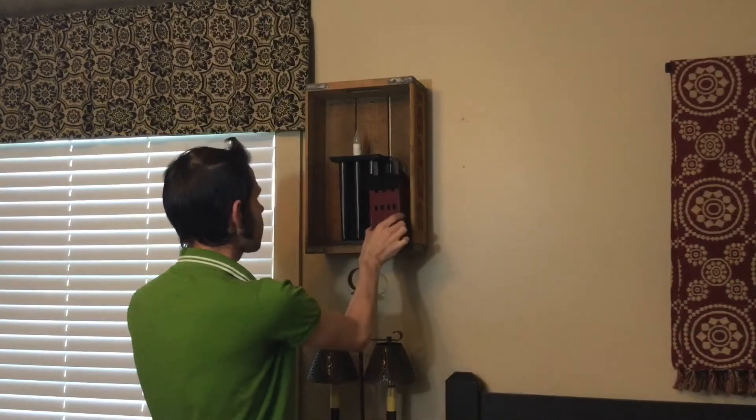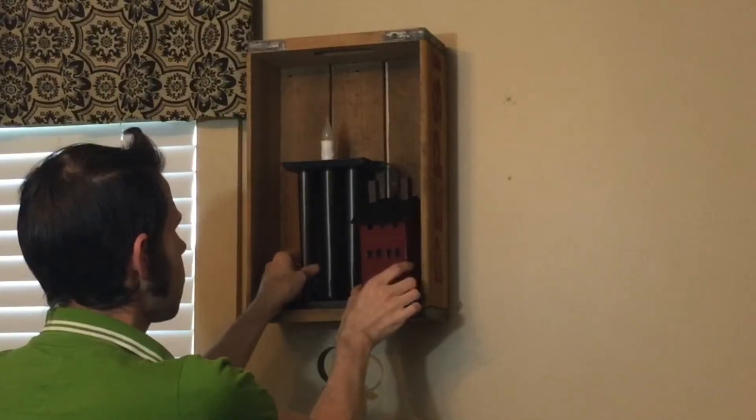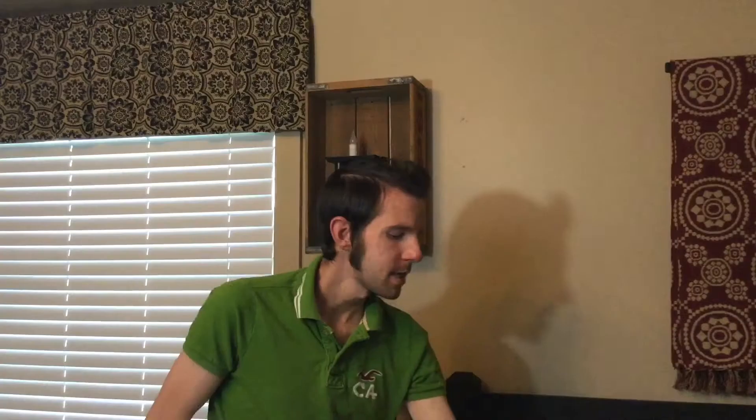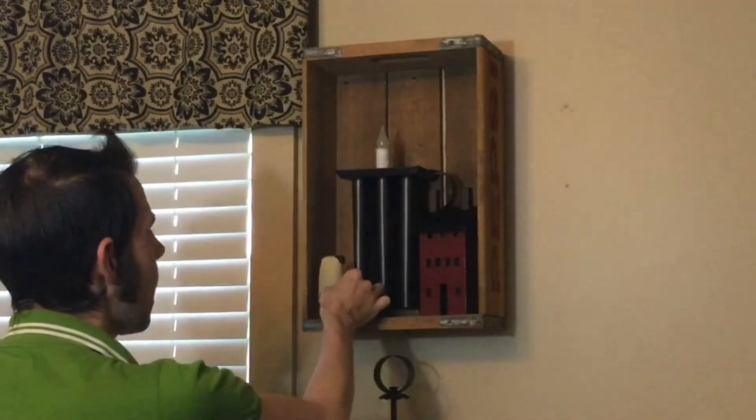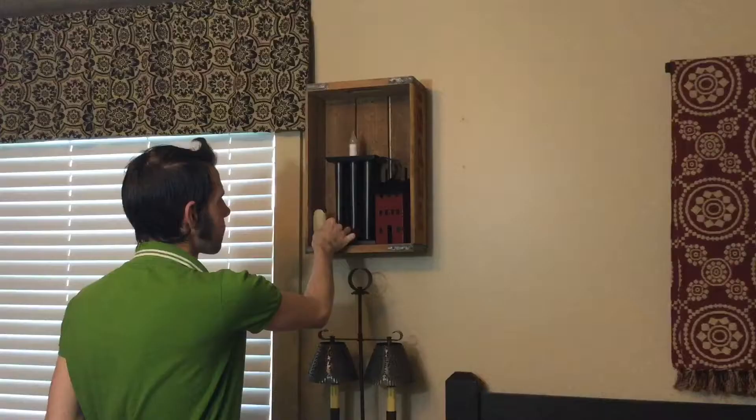Then I found this little house — I'm really getting into saltbox houses right now — so I'm going to take this and just set it off to the side. Now I'm going to take that little sheet, which you've seen before in my shopping haul video, and just set it right here. I like to do things in odd numbers, and of course the tallest one always goes in the middle. I like how this is looking so far.